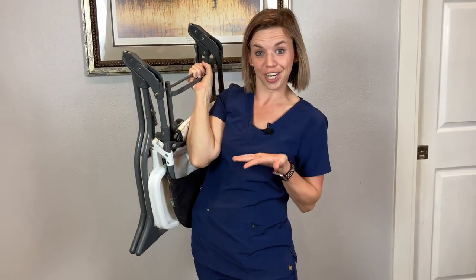But before I get into what this actually is and what I'm carrying around, please hit that like button and also that subscribe button so I can keep you up with more of Mama's Input. So this is actually our high chair!